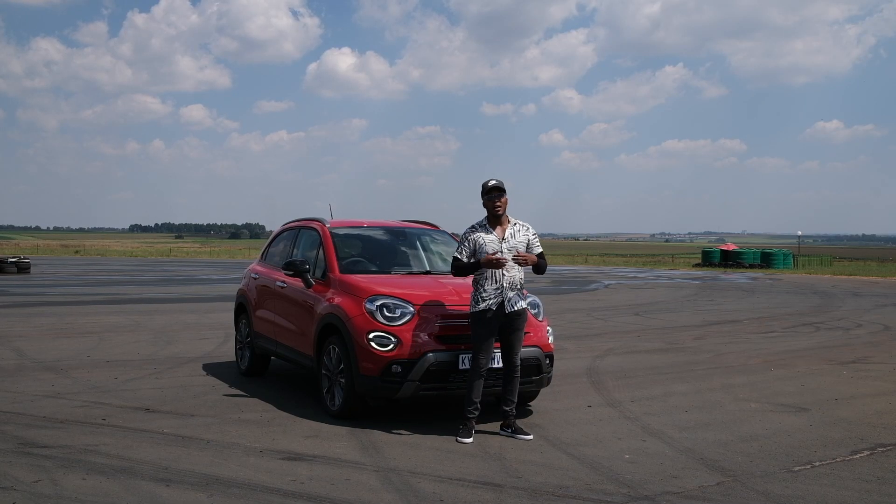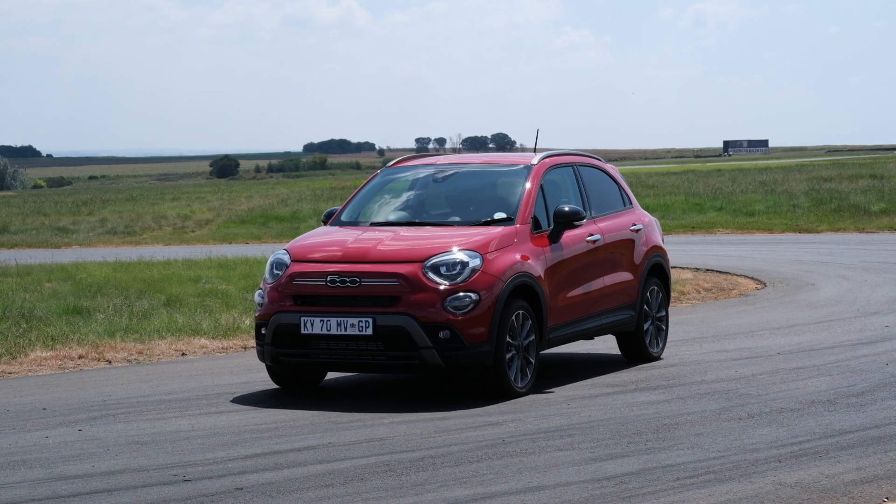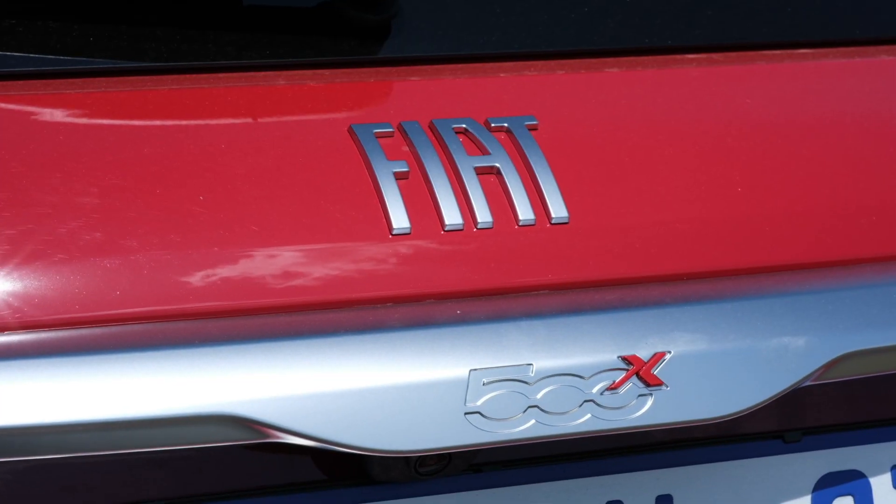This has recently been updated — this is the updated version of the Fiat 500X. We've got it in a few variants: we've got the Cross, we've got the Sport, and we've got the Extended Soft Top. Today we're in the Cross, and Fiat has done a thing or two in upgrading this car.